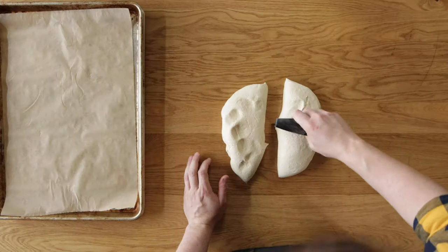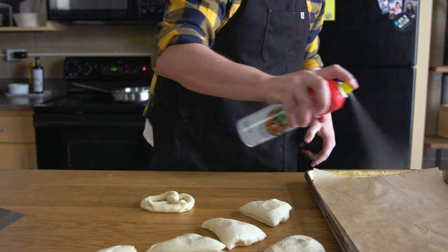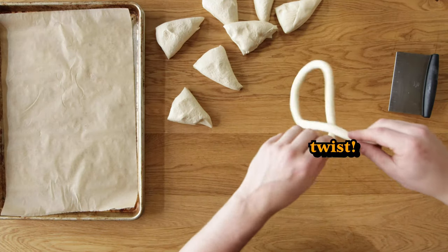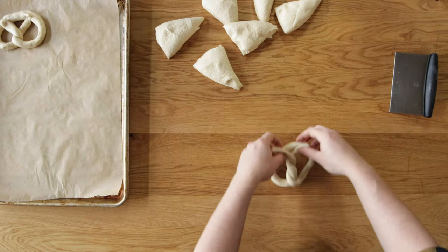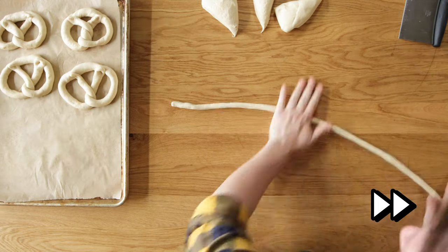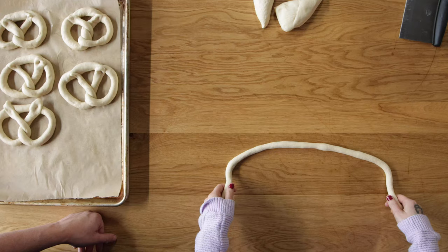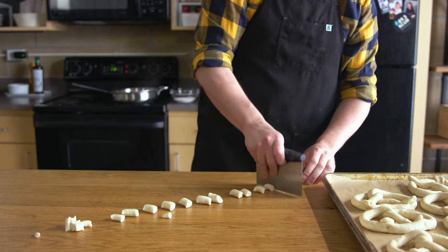Turn the dough out onto your work surface and divide in half, then in half again, then those halves in half — eight equal pieces. Prepare a parchment-lined baking sheet with a light spray of cooking spray. It's Play-Doh snake time. Roll a pretzel snake out to about 24 inches and do a quick flick of the wrist to get your twist, then pinch the two nubbins into the dough to seal. For pretzel bites, just roll your snake and use a bench scraper or knife to cut little pieces.